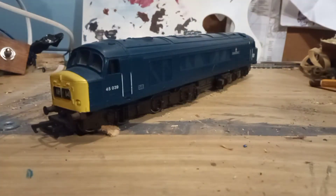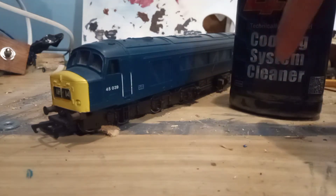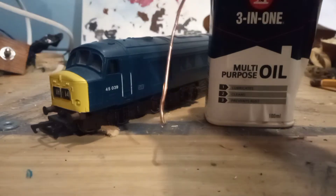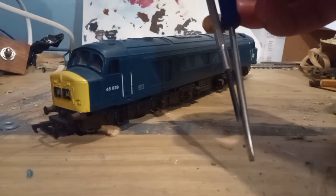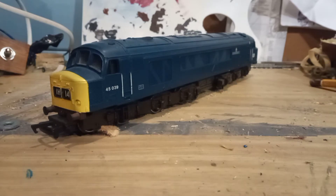Hello YouTube, get up to 165 here and as you saw in the intro, today I'm going to be doing something a little different. I'm going to be showing you how to service a ring field motor on a 00 gauge model. So firstly, before you do anything, I recommend you get at minimum a type of solvent, a type of oil with a drip applicator, a piece of wire, a lot of cotton buds, and various screwdrivers — preferably Phillips and flat blades. All of these will come in use in this video.